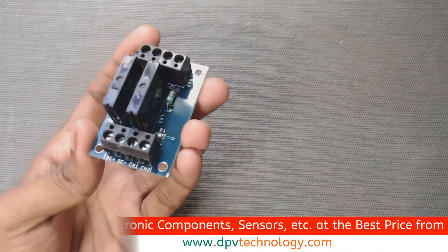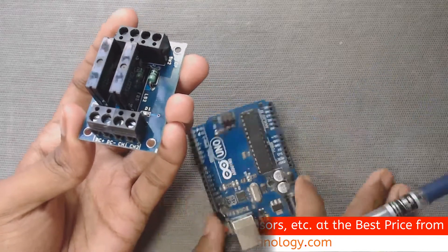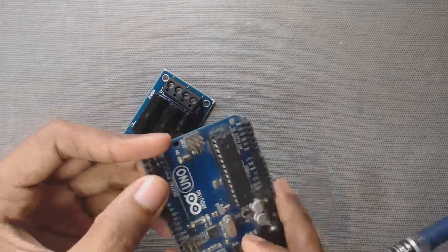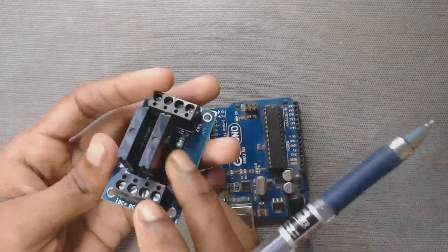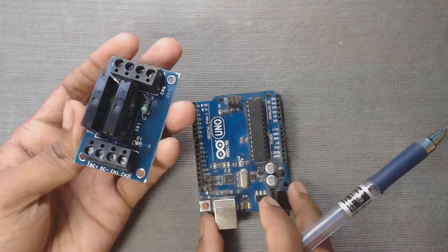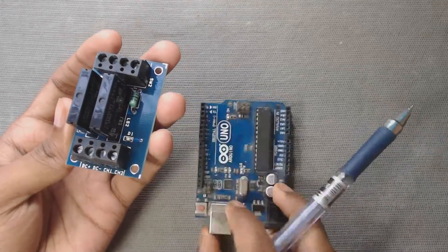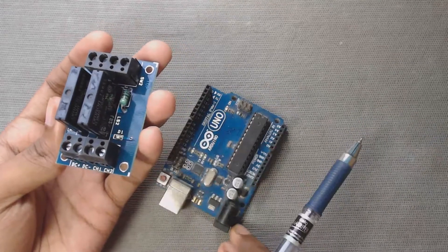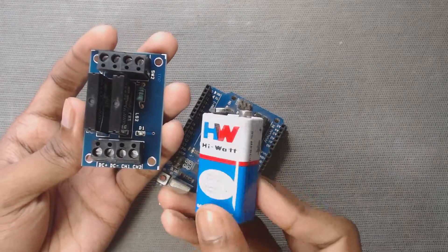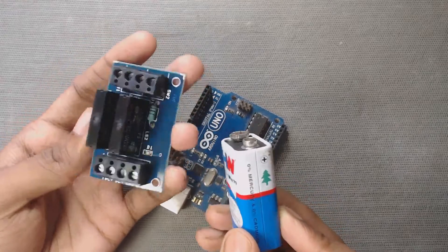DC plus and DC minus pins are used to supply power to this module. We can directly supply power from the Arduino Uno board for this two channel relay module. But in most cases, this voltage is not sufficient for this relay module due to the low output current of the Arduino 5 volt pin. Therefore, in this video, we will use a 9 volt battery to supply power to this module.